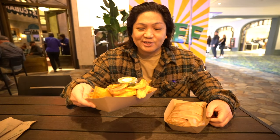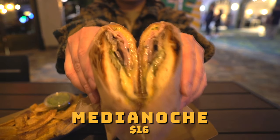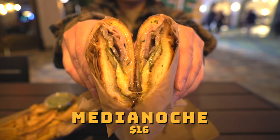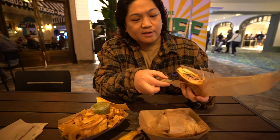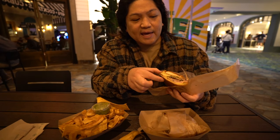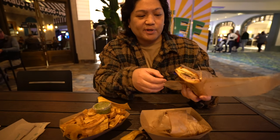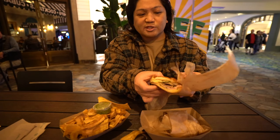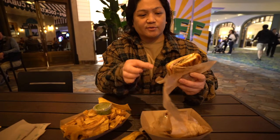I got some plantain chips — let's check out this cubano real quick. It's the media noche. Wow, look at that. So there's a buttered roll, roasted mojo pork, ham, pickles, and mustard inside. The outside's lathered in butter and then they put it on the plancha so it's nice and crispy and flat. Let's try this out.